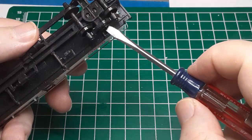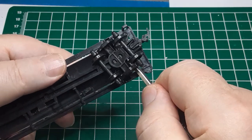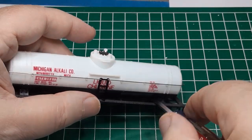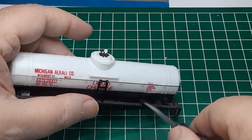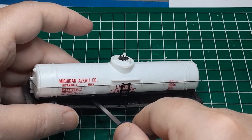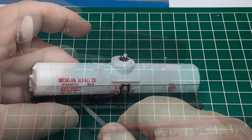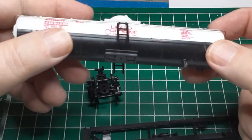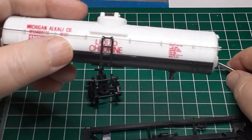I start by popping off and discarding the truck and coupler assemblies. Next, I gently pry the tank away from the underframe. If I'm lucky, these connections are just snap fit — but they're not. One of the pins has come out of the underframe intact, but the other has broken off. I'll have to repair that later.